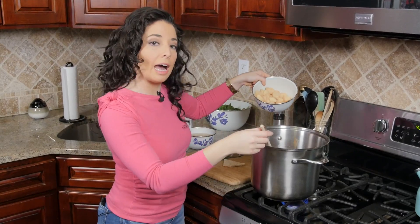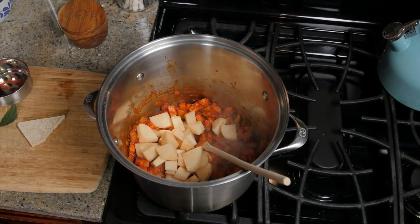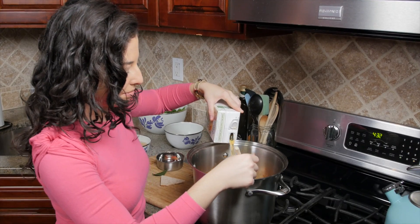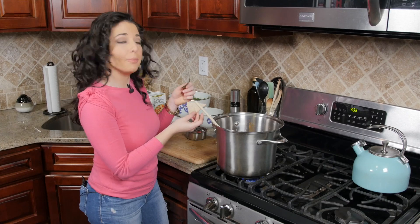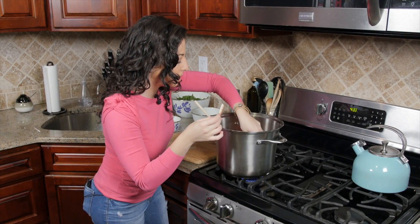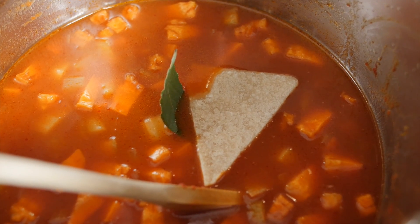Now we're gonna add in our cubed up potato and one 32 ounce container of vegetable stock. We're also gonna add in our bay leaf and our rind of Parmesan cheese.